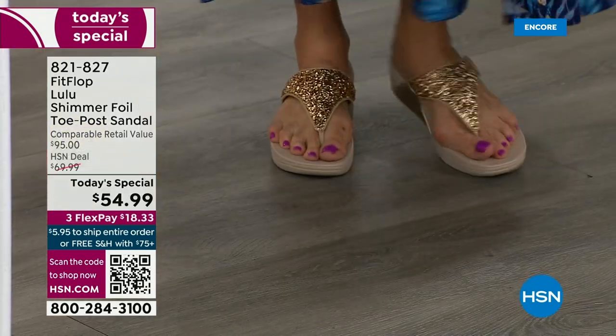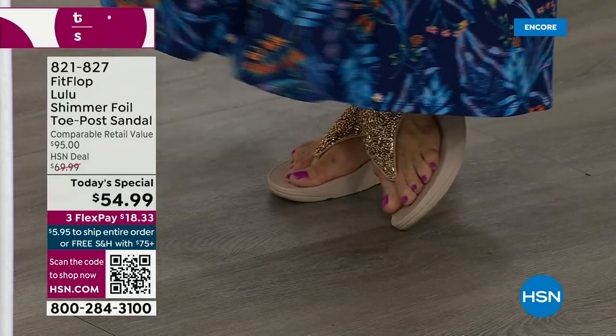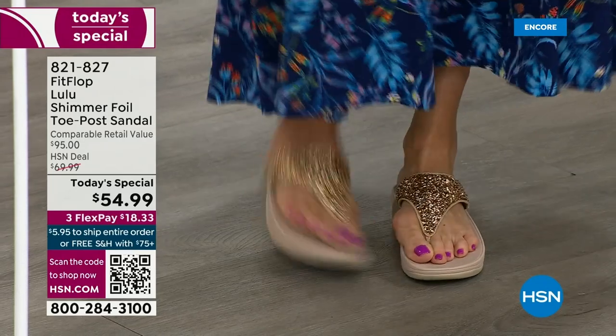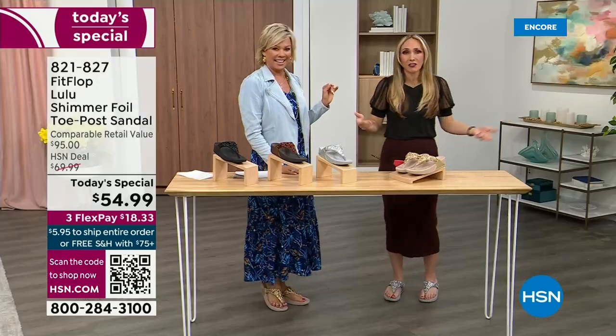I'm wearing the gold — absolutely love it. It was so fun today getting ready for the show. I went and had a little pedicure getting ready for summer. I tell my husband it's for work, and he asks 'Are you even doing a today's special this month?' I said it doesn't matter because I'm still wearing my FitFlop. This is the time of year we look forward to, freeing our feet a little bit.